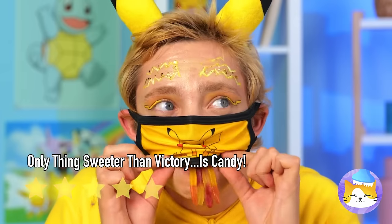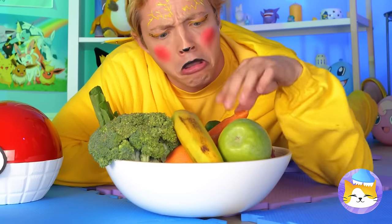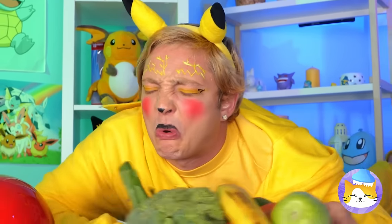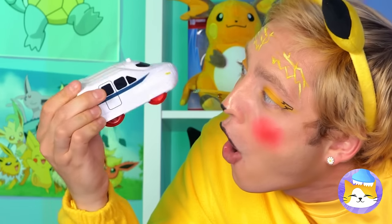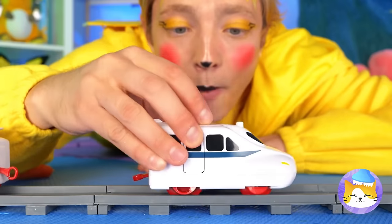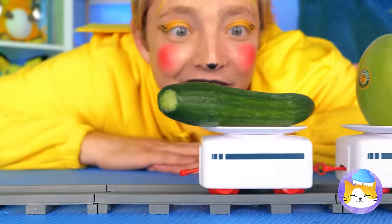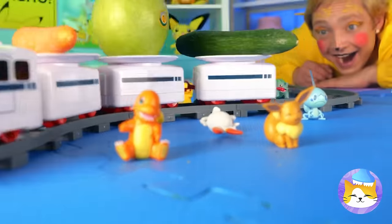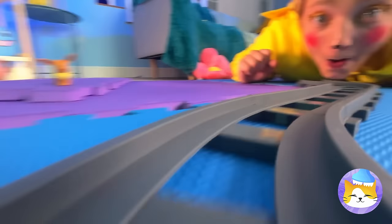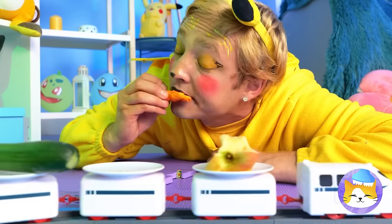It's important to eat your fruits and veg, but eating healthy can still be fun. Just put the produce on a toy train — after all, trains make everything more fun. Now let's see if you can catch something. It's like a conveyor belt buffet. Don't sleep on the tracks.